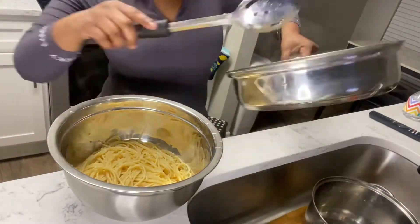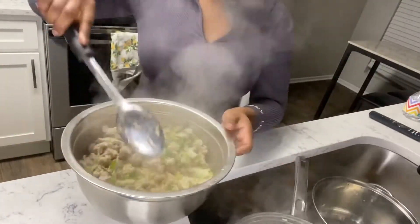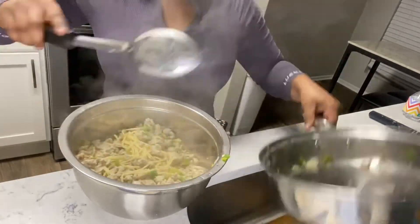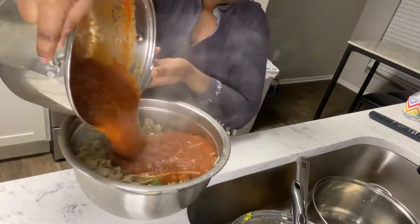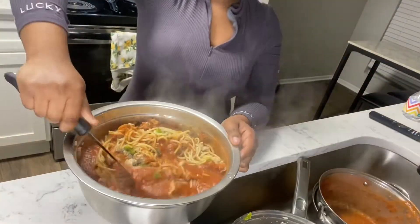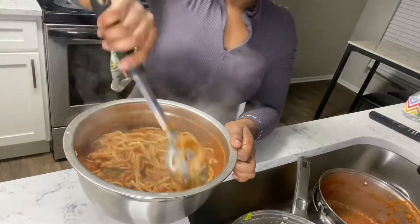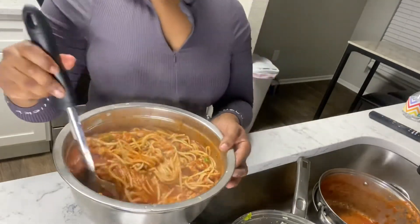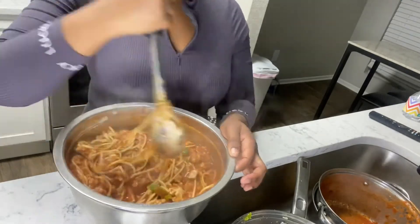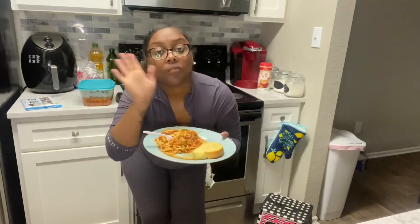Now that everything is done, it's time to start mixing. Now it's time for the taste test, and of course it came out wonderful. Thank y'all for watching!